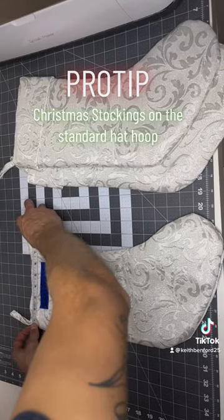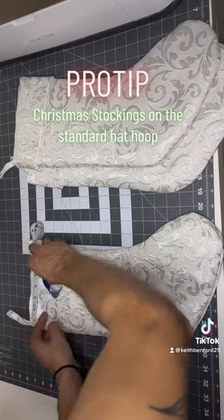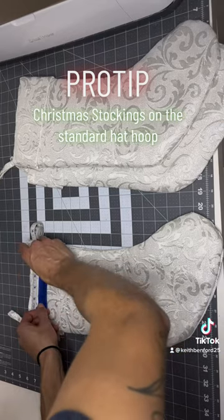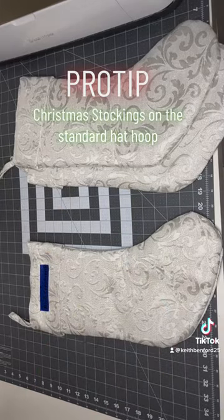I'm just measuring across this stocking. It is eight inches across, so I'm going to use that center marking on that piece of tape and put it right at the fore of that tape measure. That's going to give me a nice centered display on that stocking.